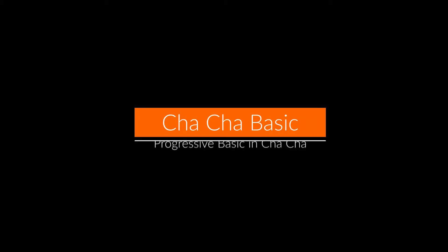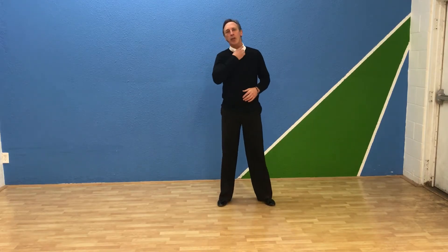Hey everybody, this is Jeffrey from the Ballroom of Reno — Reno's nonprofit ballroom, latin, and swing dance studio. Today we're going to do the progressive basic in cha-cha for your bite-sized lesson.